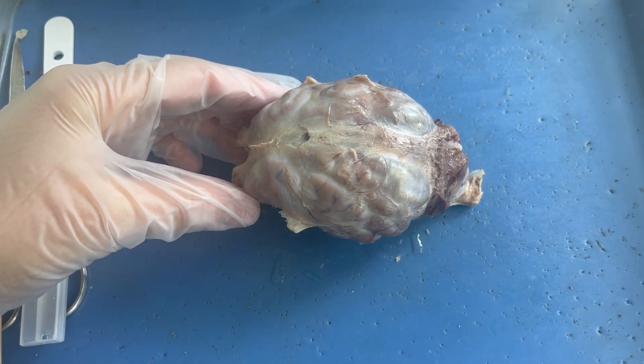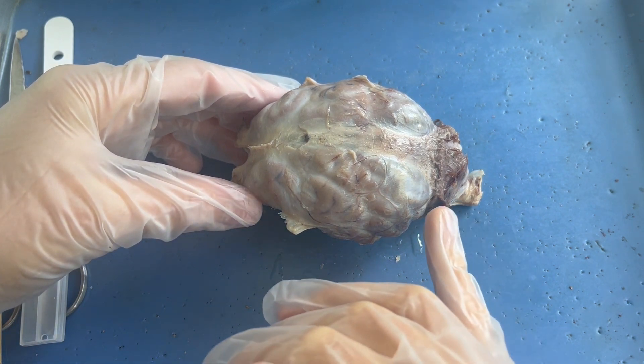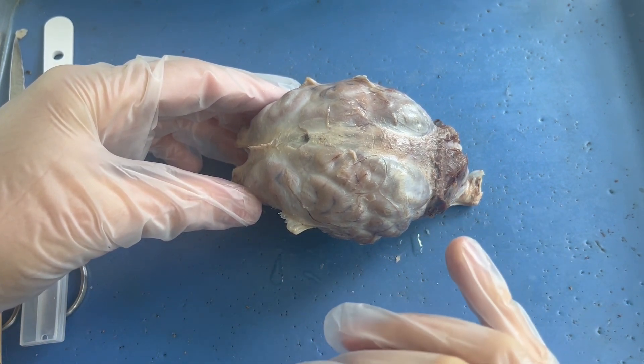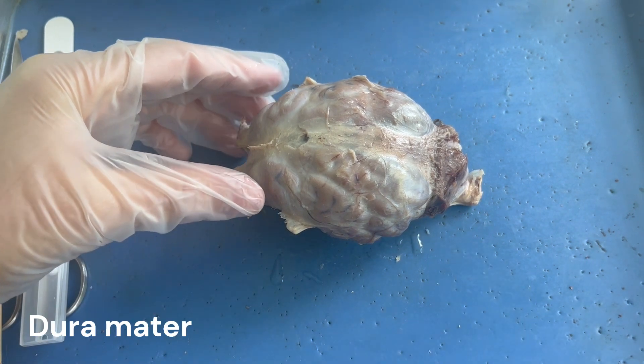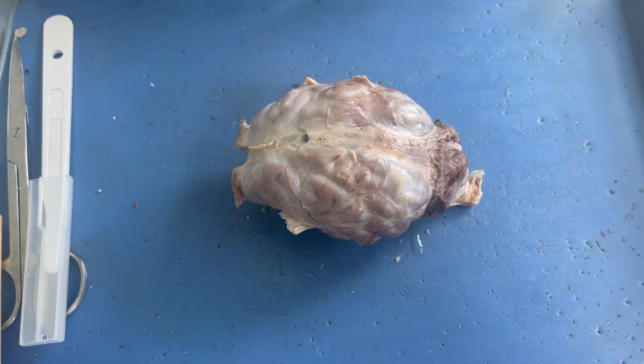Now of the three meninges, the one that is the most important for you to know is the outer layer, and it's the toughest layer, known as the dura mater. In order to view the lobes of the brain and the cerebellum, we are going to need to remove the dura mater.